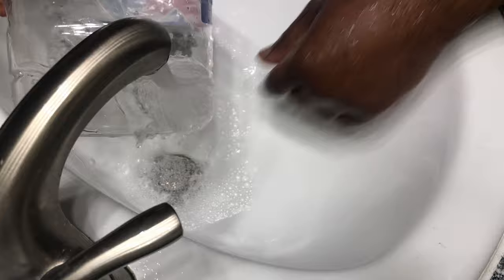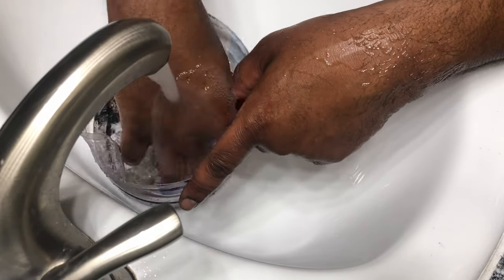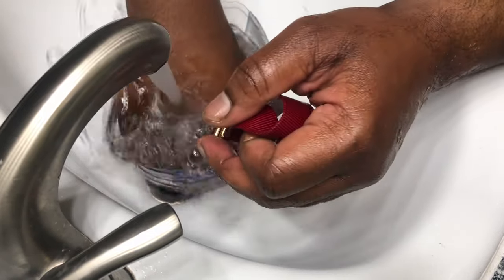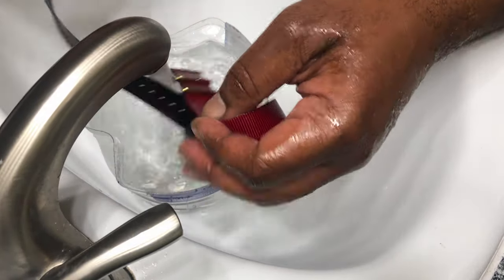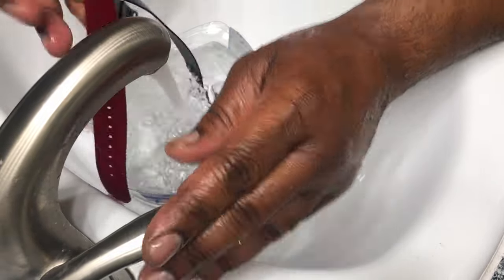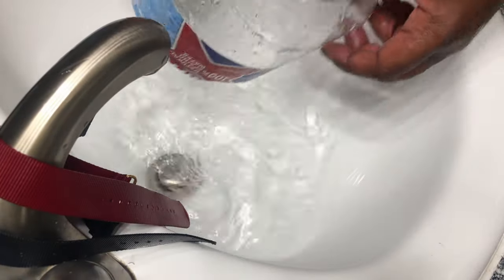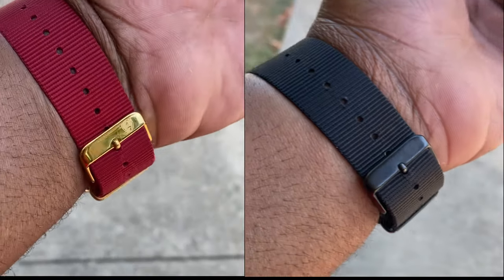Get some fresh water in there, put the bands back in, and rinse the soap out of them. Make sure they're nice and clean. Then I like to hang them up on the towel rack to dry. Do not put them in the dryer — just don't do that. Once I hang them up, I'll go outside and show you guys the final results.